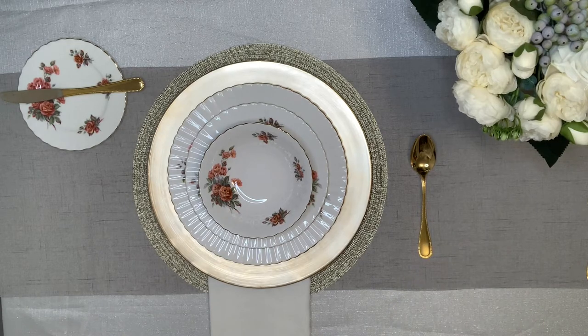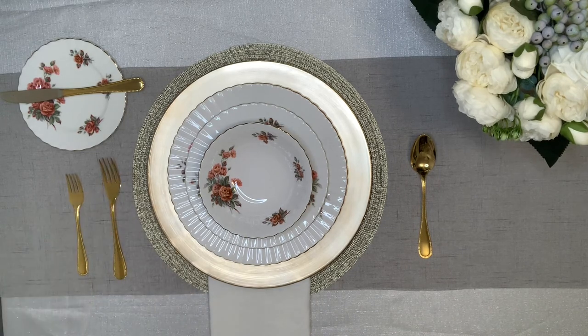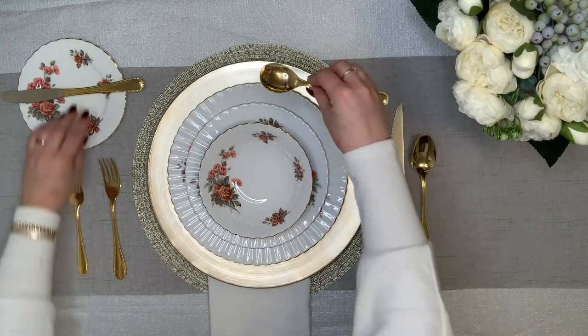And to the left of your dinner plate, you will place the salad fork and the dinner fork. Your dinner knife will be placed on the right hand side facing inwards towards your dinner plate. And finally, you have your dessert spoon which is placed directly above the charger.